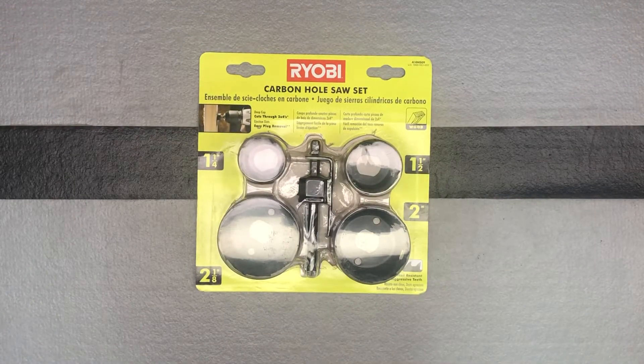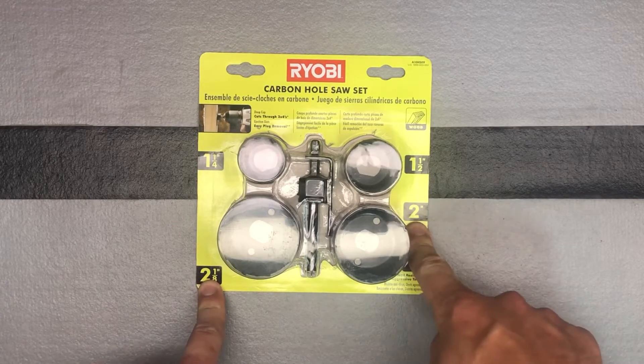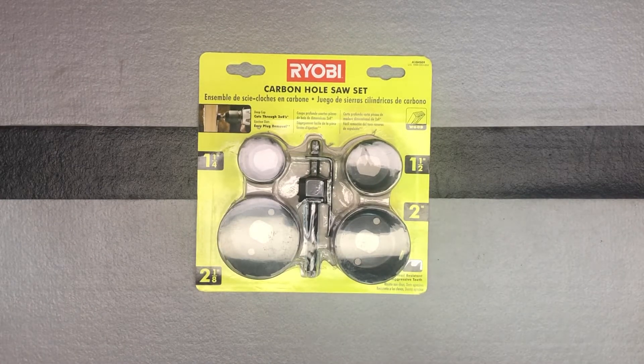One last quick video — the final item I got from Direct Tool Outlet was this carbon hole saw set. It was marked down to $7.50, and since I was getting a few other things I thought I'd just throw that in there, because I do not have a two inch or two and one eighth inch, and I've been looking at just getting those on Direct Tool.